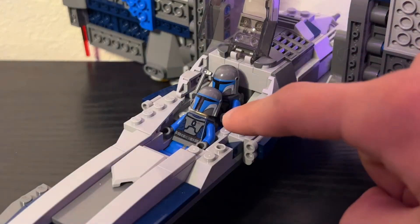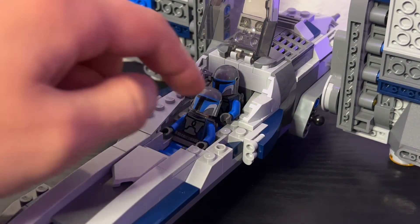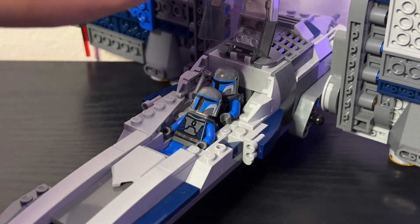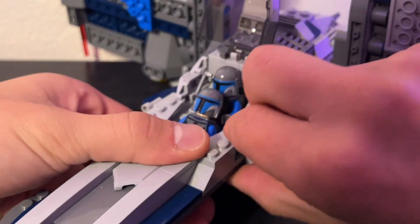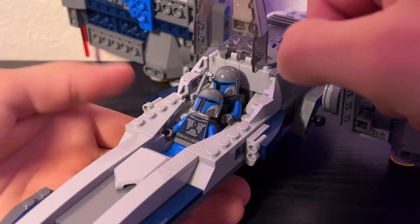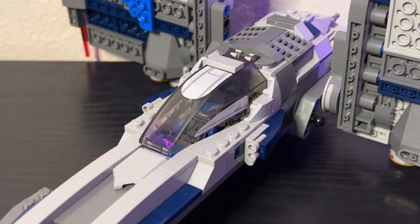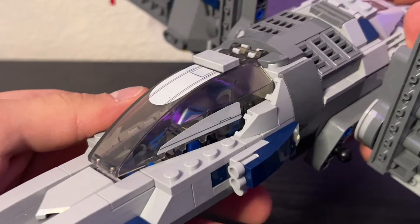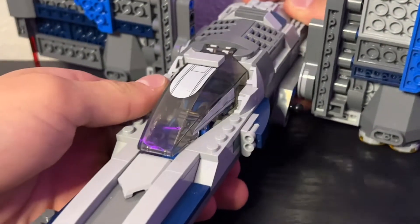Another thing I did was modify the cockpit area. Originally, there were these big gaps that people just hated, and basically this was due to the fact that you were fitting two minifigures inside one small window piece. What I did was I used these angular pieces that you see right here, along with a couple of other bricks, and I tried to capture the shape of the window so that it would fit somewhat snugly. I think it looks a little bit better — the gaps are now almost non-existent. Tell me what you guys think down in the comment section.